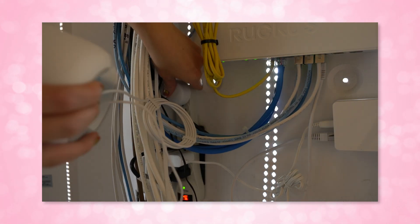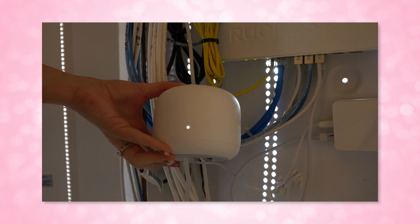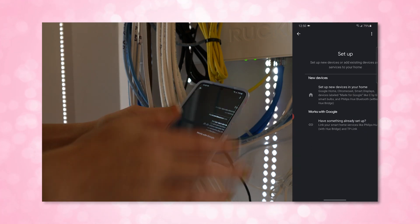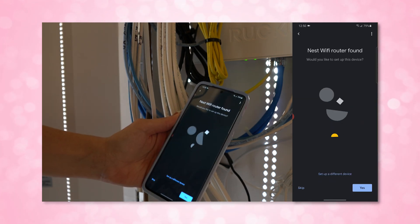You can then open your Google Home app and choose to set up a new home if you haven't done so already, and add a new device. I have already set up a home for all of my devices so I just go to add a device. It should discover it on its own, and when you follow the on-screen instructions you should see the Nest router pop up.